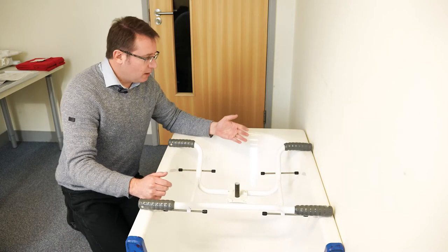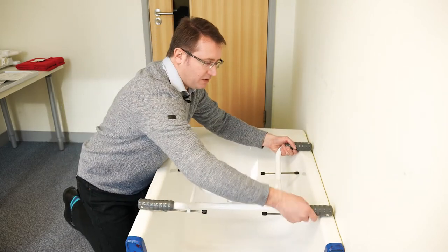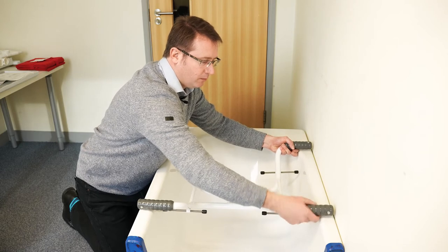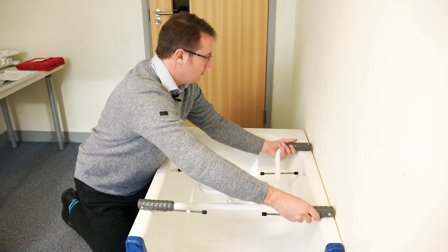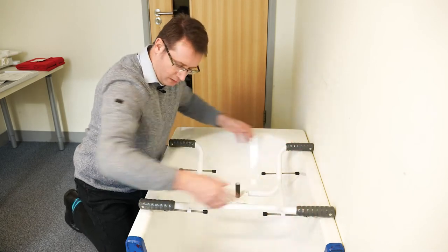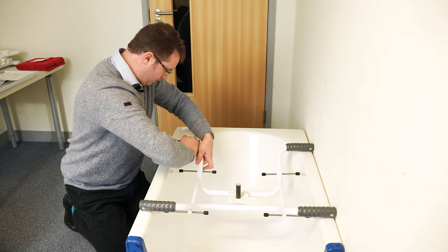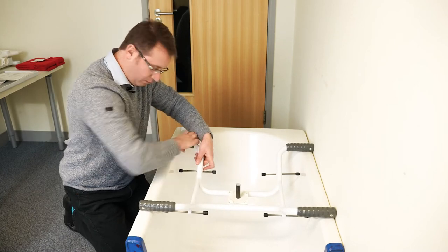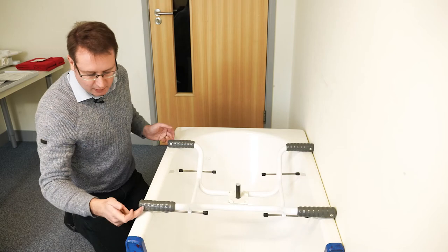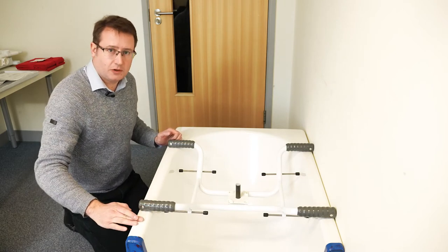I'm going to adjust out the end caps so that it fits the bath a little bit better, simply by screwing them out. I also like to have the rivets in a horizontal position so there's no chance of the rivet scratching the top of the bath surface.